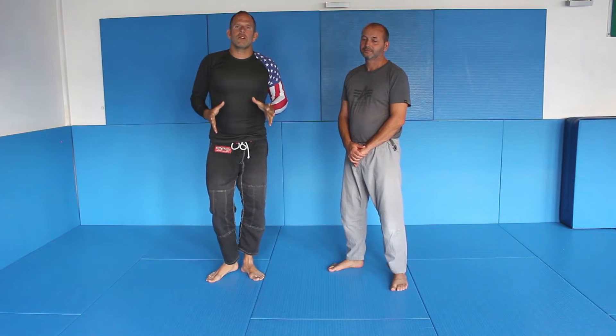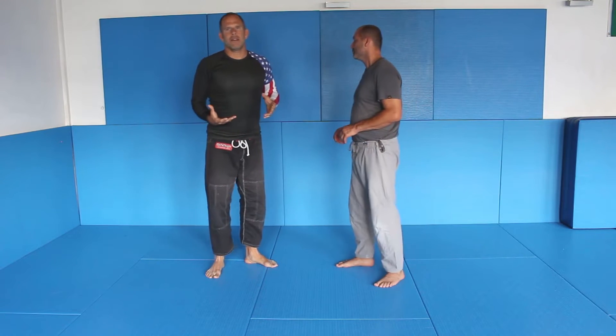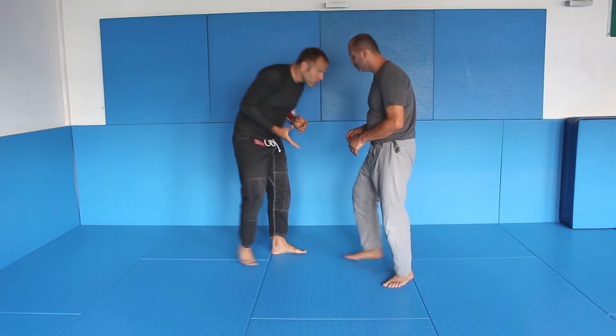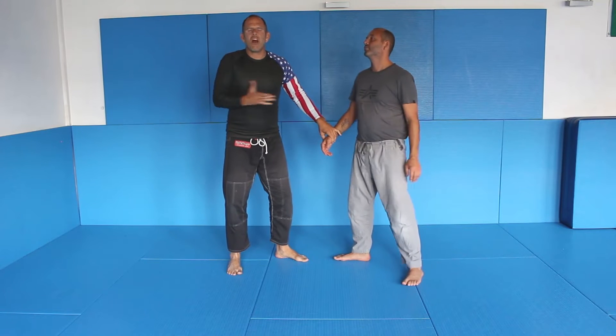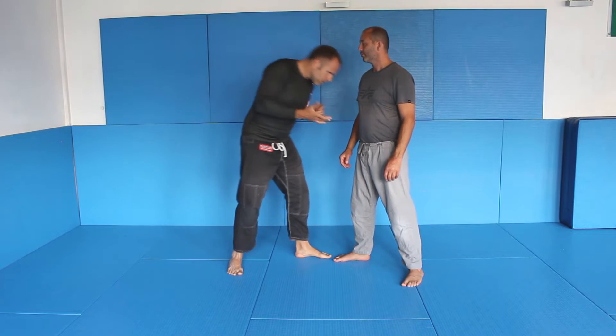To get a wrist lock there are a few things you have to understand. First of all, we are wrestling, we are grappling. That means there are rules and laws of grappling and wrestling. I need to get a good head position, I need good hand fighting. That is my prerequisite — I cannot attack a wrist lock without controlling position.